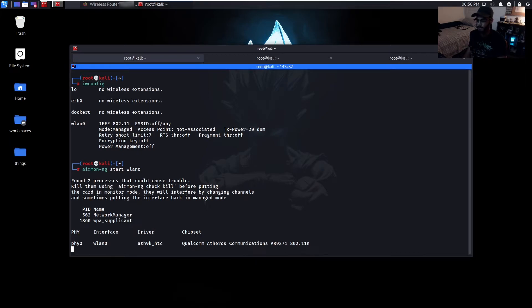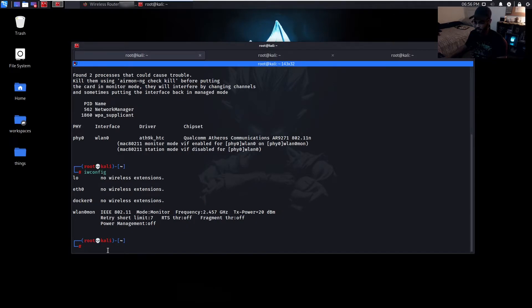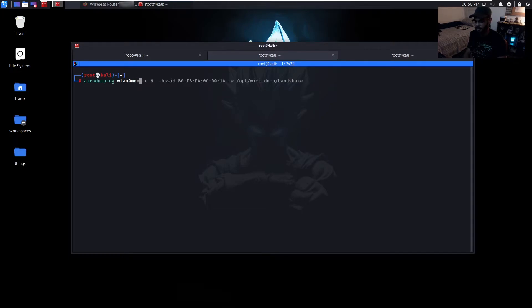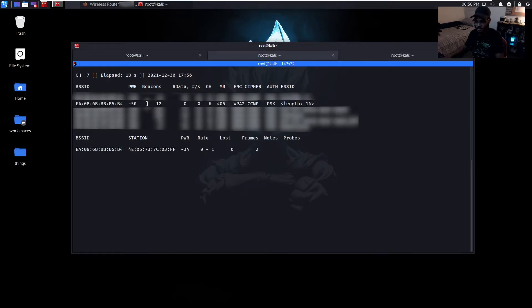Let's go ahead and do this — go into monitor mode. Run 'airmon-ng start wlan0'. Running iwconfig, we can see that it is in monitor mode. With hidden wireless access point SSIDs we typically see something like a length indicator, which is how we can determine that a network is hidden. That's what we're going to go after.